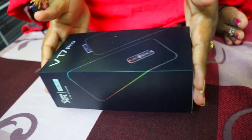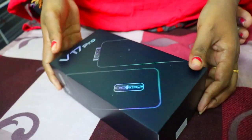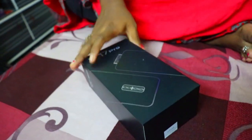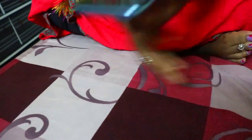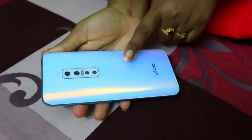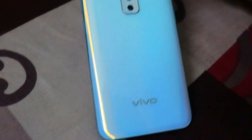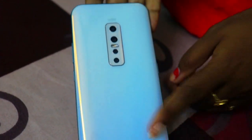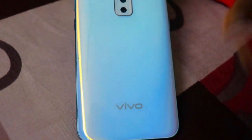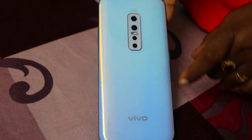Hi friends! So now I am going to show you the mobile name. I am going to show you the latest version — the Vivo V17 Pro. And this is my phone. I am going to show you the color — it is very beautiful. I am going to show you the quality of this phone. The price is 28,000.